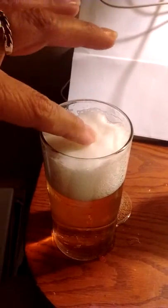Alright, I'm going to try the other one. Wiggle, wiggle, wiggle. And then touch it.